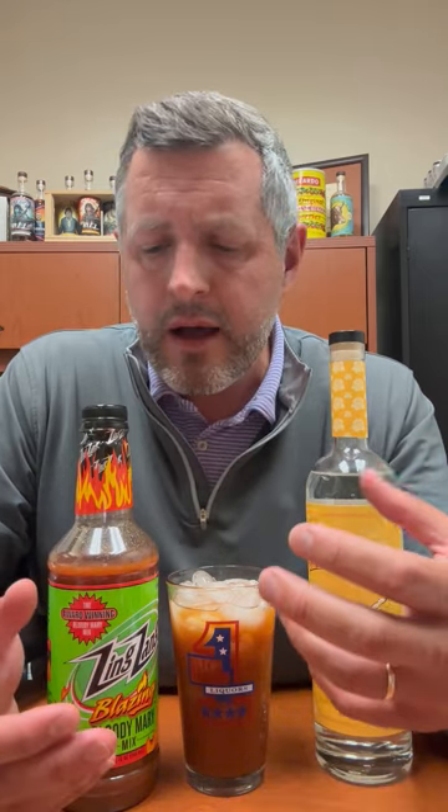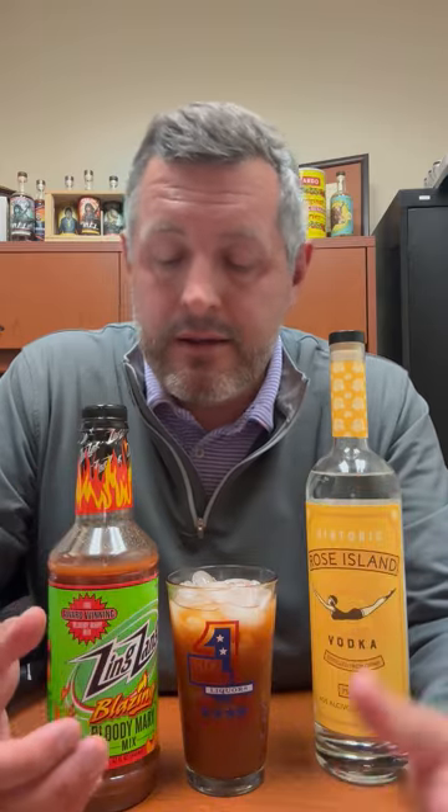Obviously hotter than the standard Zing Zang, but even with that nice lingering pepper spice you still have this really delicious clean snappy finish. A bloody mary should almost just be refreshing, and that's what Zing Zang is so good at — that nice vegetable, clean, snappy finish. The addition of the blazing spice makes this one even better. Definitely check it out if you like spicy bloody marys.